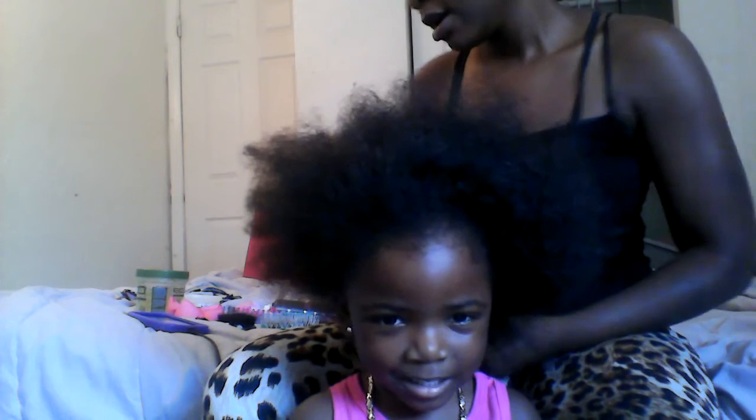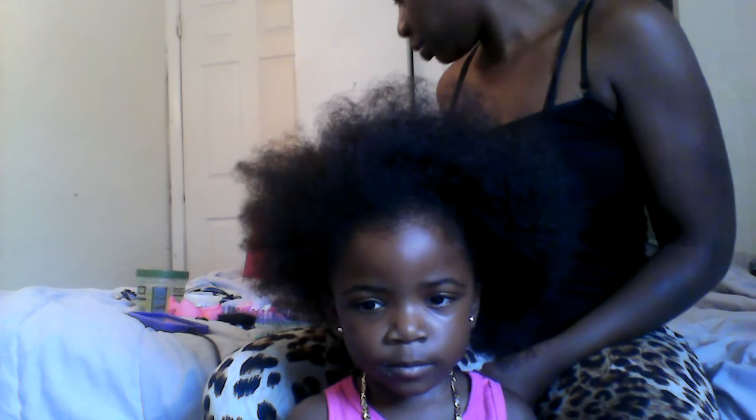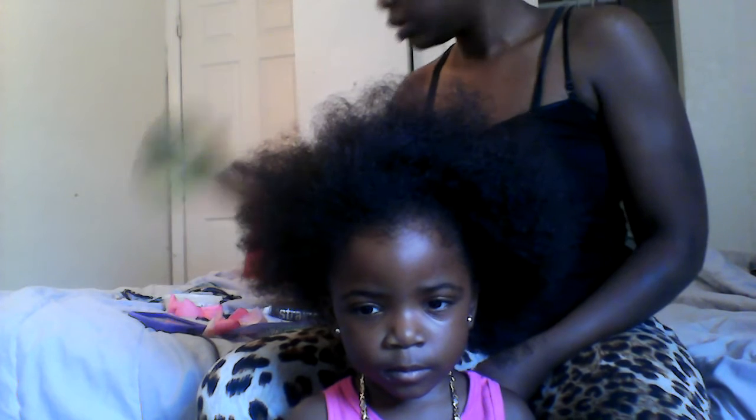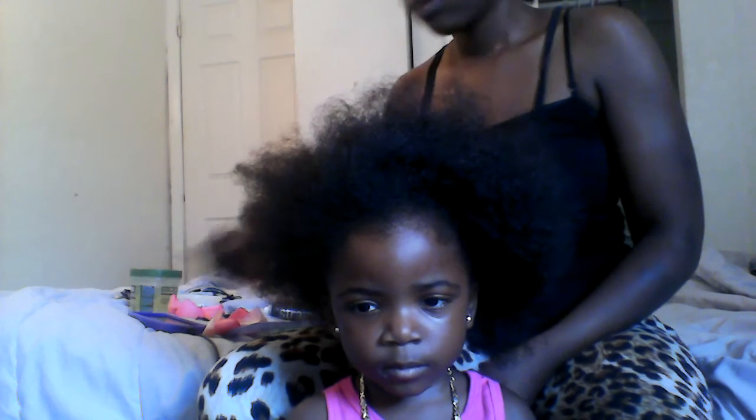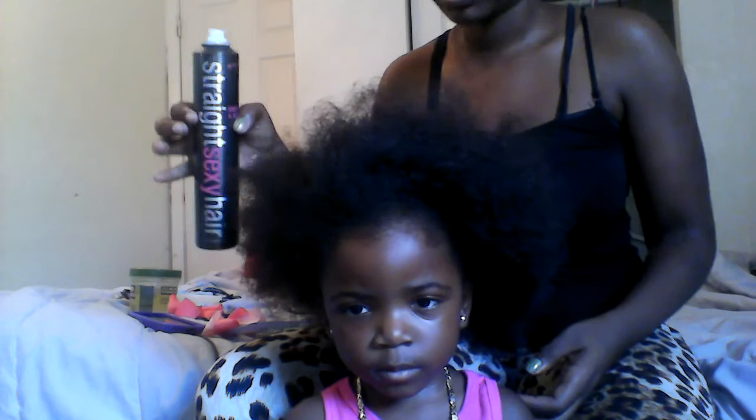Hey guys, so we're gonna do Minnie Mouse ears today. You're gonna need a brush, a tangle brush, wide tooth comb, a bow, gel, rubber bands, and bobby pins. You don't have to do this, but I'm going to spray her hair at the end to hold everything in place and bring some shine to her hair. Her hair is already moisturized.